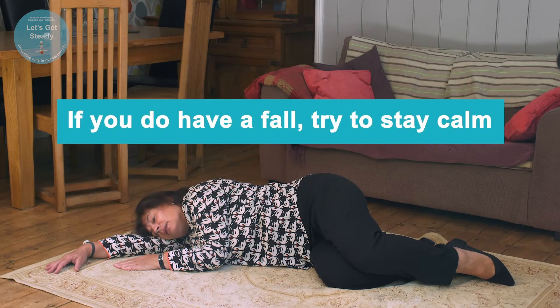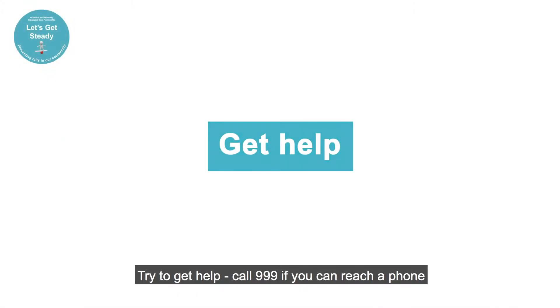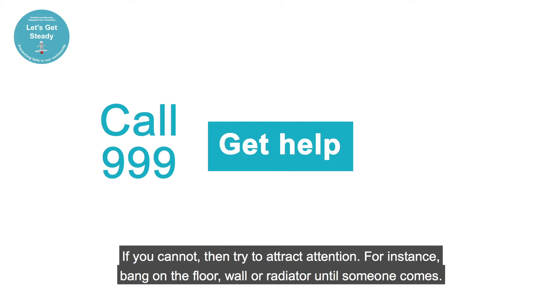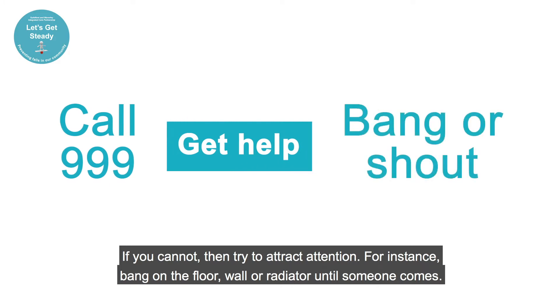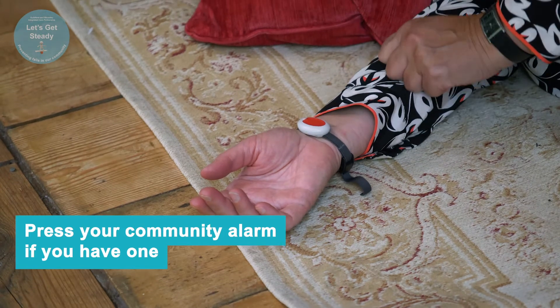Importantly, try to stay calm and don't panic. Do not move if you have any pain. Try to get help — call 999 if you can reach your phone. If you cannot, then try to attract attention. For instance, bang on the floor, wall or radiator until someone comes, or ideally if you have one, press your community alarm.